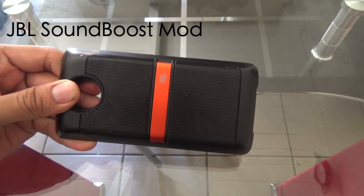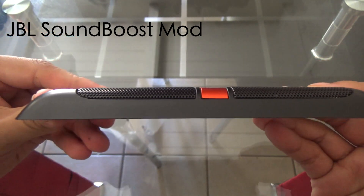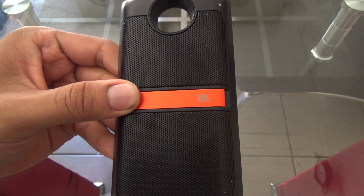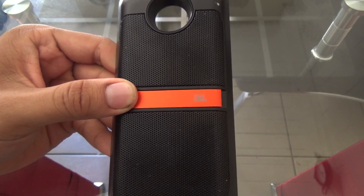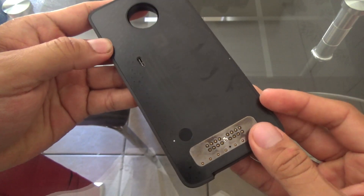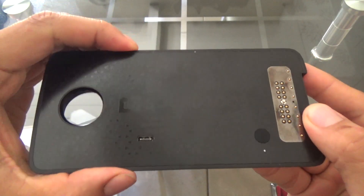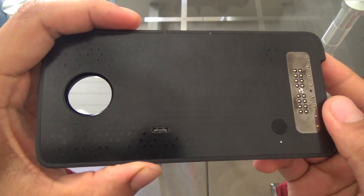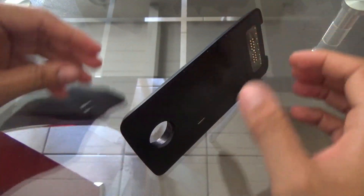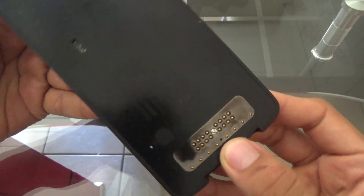What is up guys, today I'm going to be showing you guys the JBL Sound Boost Mod. It is a mod that I picked up a day or two ago — it just came in from Amazon. I was able to get a really good price on it because I didn't feel like paying the full retail price, which is $79.99. I got a pretty good deal; it was used. This is my review for the Moto JBL Sound Boost Mod — I hope you guys like it, let's get started.